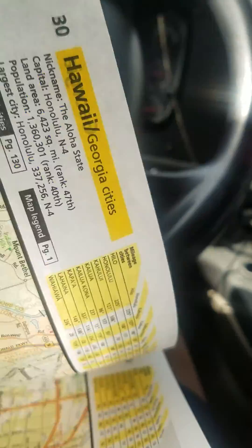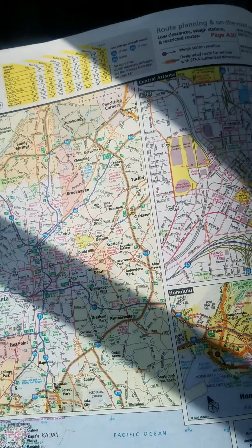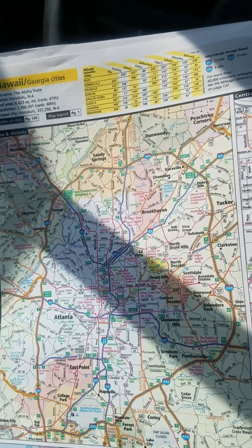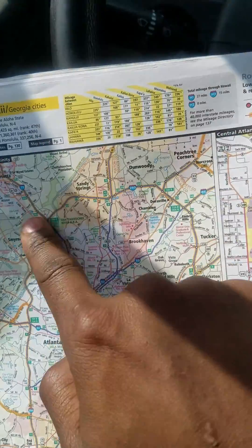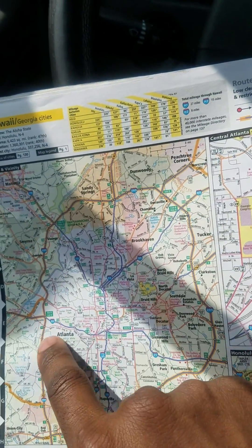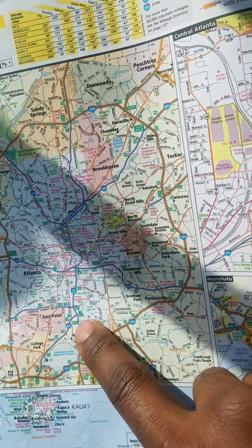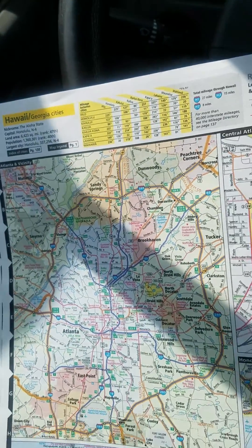You also have some three-digit interstates that start with even numbers — those typically run around the entirety of the city. For example, Interstate 85 runs dead through the middle of Atlanta. Anyone from Georgia knows about 285 — it runs around the entire duration of Atlanta in one big circle. It starts with an even number, two, and 85 are the last two digits of the interstate that runs through it. So I-85 intersects with I-285.